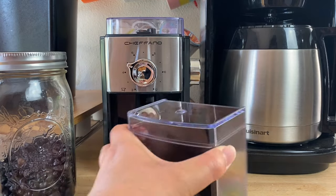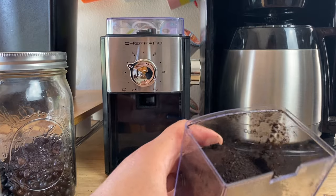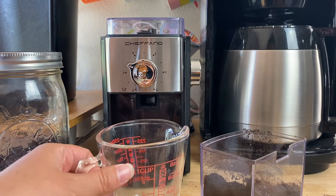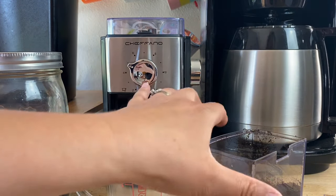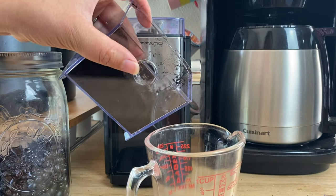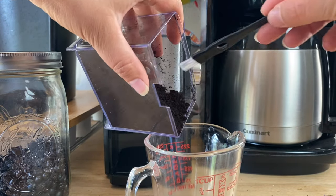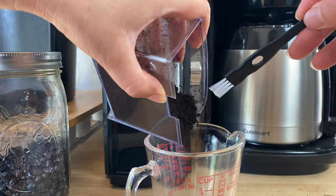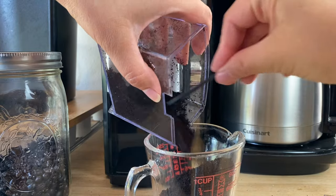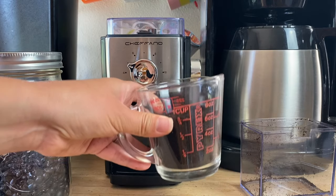Let's take a look at what the grind looks like. I want to make sure it is one cup of coffee, so I'm going to measure it out, and if it's not enough I'll just grind some more. This grinder comes with a little cleaning tool that also helps get out any extra coffee grounds.